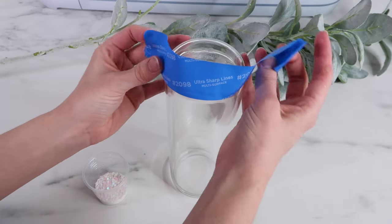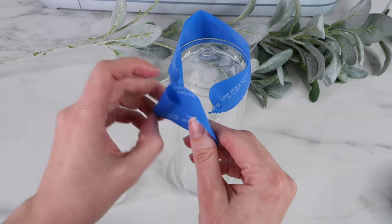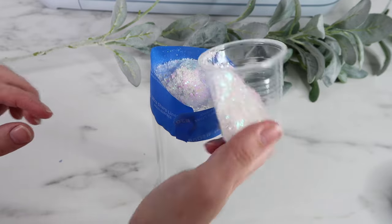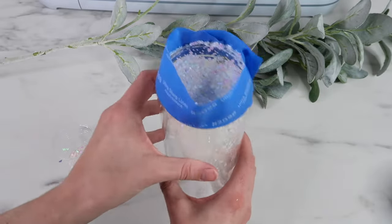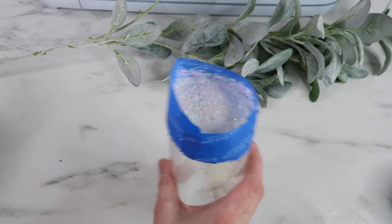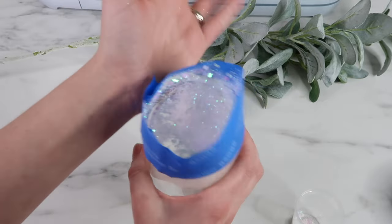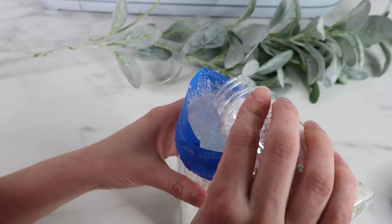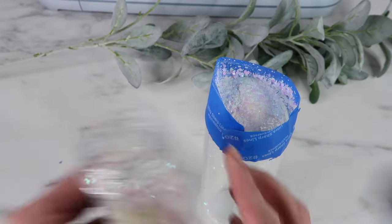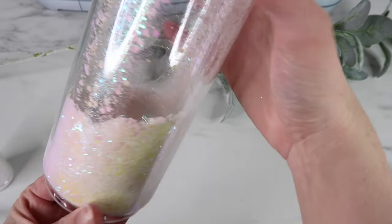Before I add my glitter I place some tape around the edge of the tumbler - this is the best hack I saw when looking up these glass tumblers, it works so well to contain the glitter. I pour my glitter on top and grab a mini popsicle stick to help guide the glitter inside. I also tapped the palm of my hand against the glass, which worked really well too. I kept adding glitter - it's totally up to you how much you want.